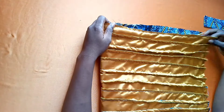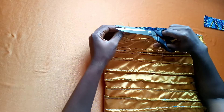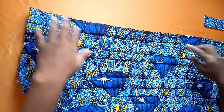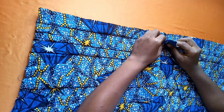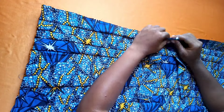Now let's connect our band to our fabric. I'll fold my fabric in half and notch the midpoint — this is to make connecting the band easier. I'll open up my fabric to find the middle, then connect the V-part of my band onto that midpoint.